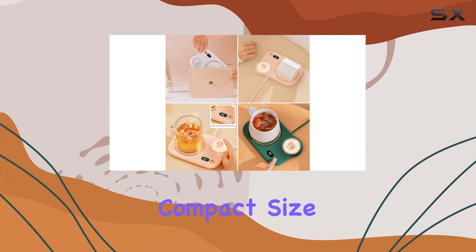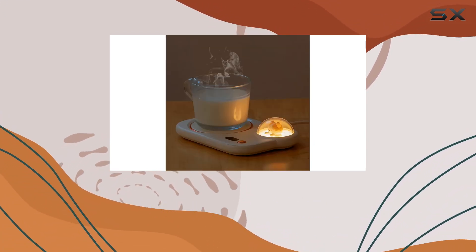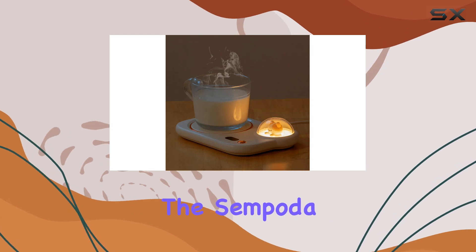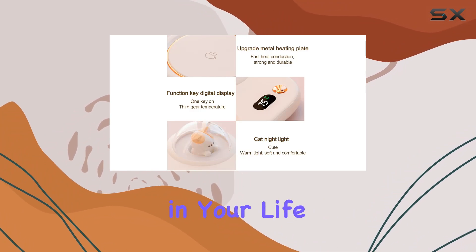And with its compact size and extension cables, it's the perfect addition to any desk, kitchen counter, or dorm room. In conclusion, the Sempota Coffee Mug Warmer isn't just a practical gadget. It's a thoughtful gift for any coffee lover in your life.